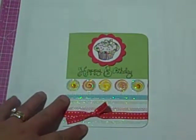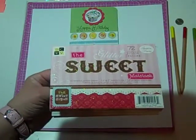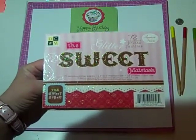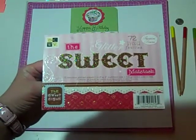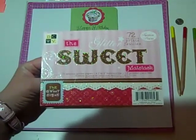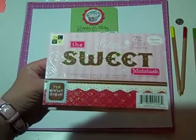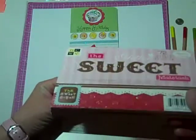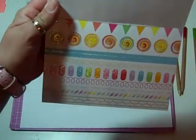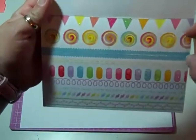Now I'm going to show you the products. So the products I used for the card: I used the Sweet Stack from Die Cuts with a View. I've had this for quite a while and haven't used any of the paper. My goal for this year is to start using my paper — I'm sure we all make that goal, but I've made it. I decided to use this lollipop paper, and this is what it looked like originally before I started cutting it.